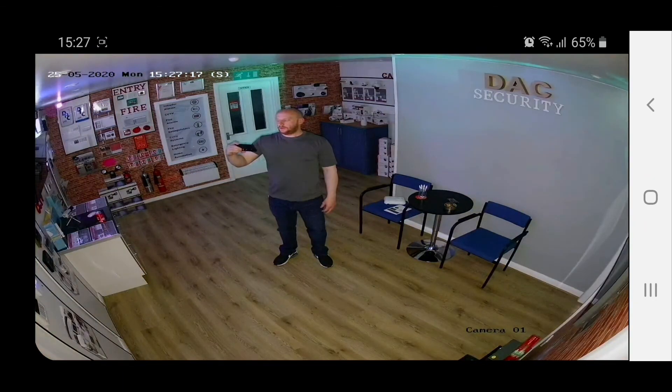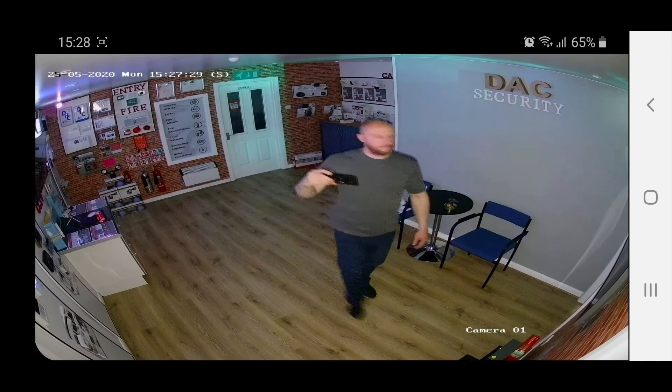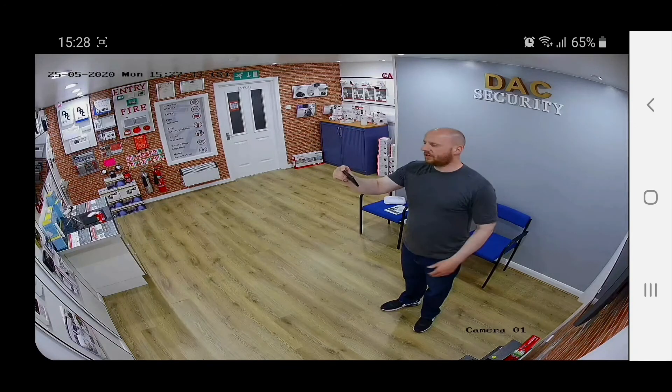There we go — ceiling lights are off, the camera's doing its thing. You can even tell I've got black trainers, dark blue jeans and a grey t-shirt on. Switch the lights back on again just to let you see it — so back to normal day mode, lights are on, and obviously the picture gets better.